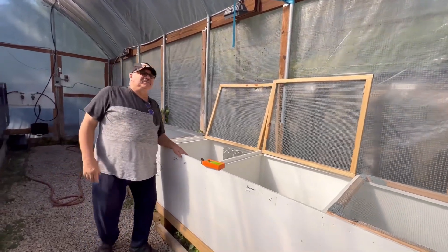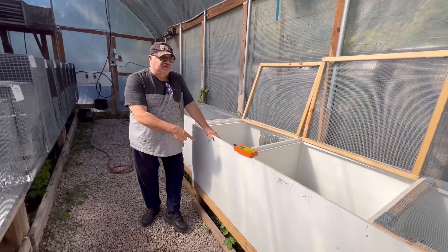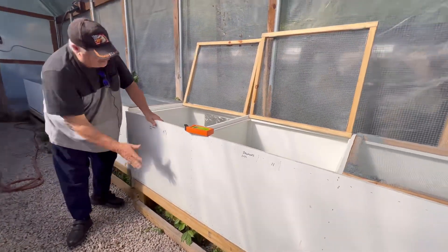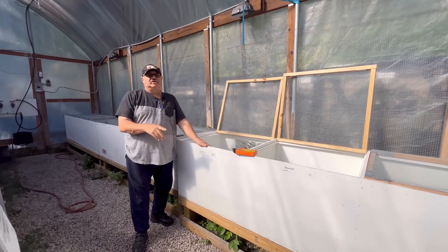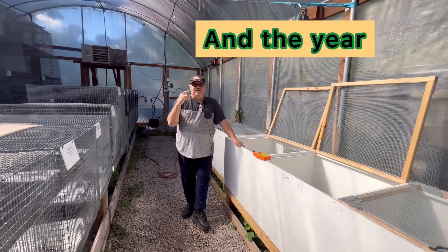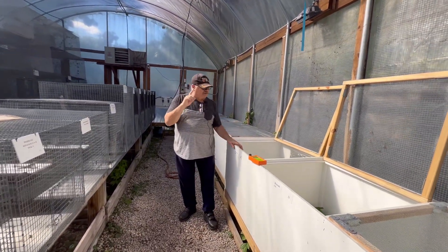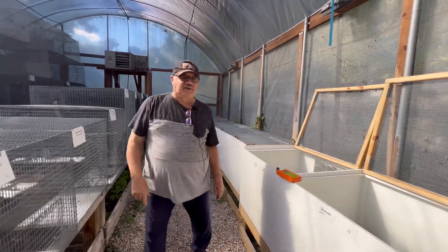We have a UVB test meter here, and what we did notice is that when we built these enclosures, this wall here cuts a lot of the sun during certain times of the day. So I was thinking about a way to increase the UVB. I thought about adding extra bulbs, adding extra fixtures, but I want to show you something that we tried.